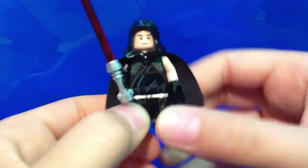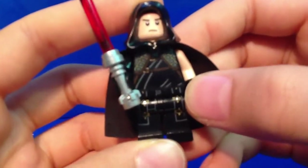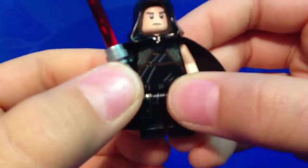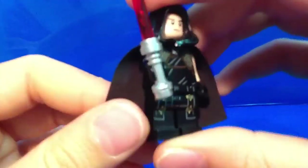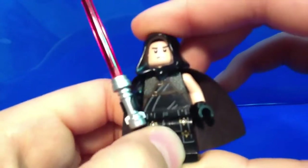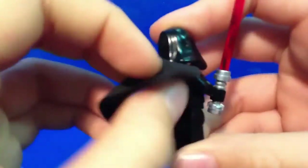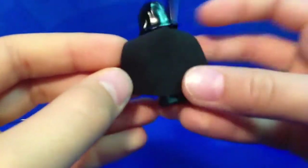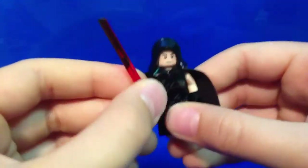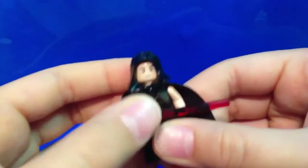So there you have him and let's get on to the close-up. We get this Ninjago Cole's torso, the pants from Pirates of the Caribbean and the back printing — very nice and very special. The cape is very nice, red lightsaber, and the face — really cool.